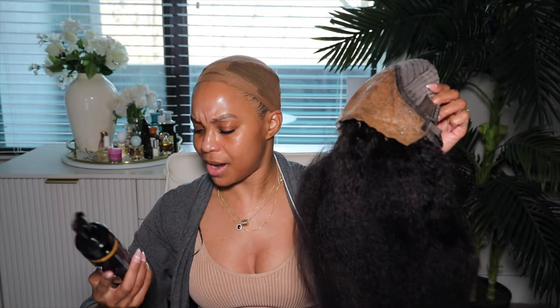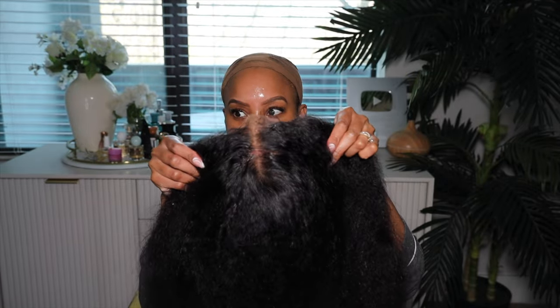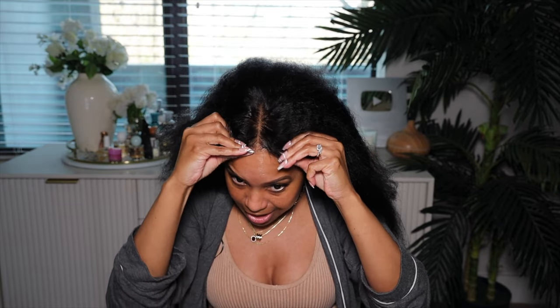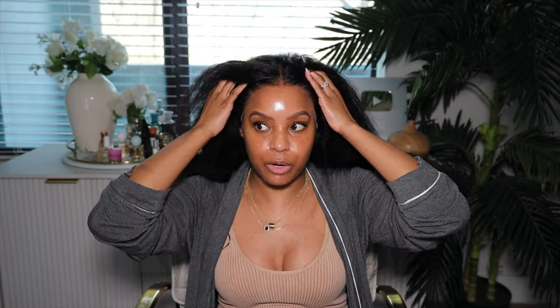It didn't say blow-dry on high and warm, it just said dry it. Ain't nobody letting this air dry — I got to get outside, it's warm. I'm going to take my blow-dryer on high and warm to set the color. It's looking okay. Girl, don't tell me this mousse has been my skin tone the whole time and I've been walking around with an orange peel on my forehead. Look at how that lace is blending into my skin. I love it. Let me take this off — I'm starting to sweat, it's going to be 80 degrees today.